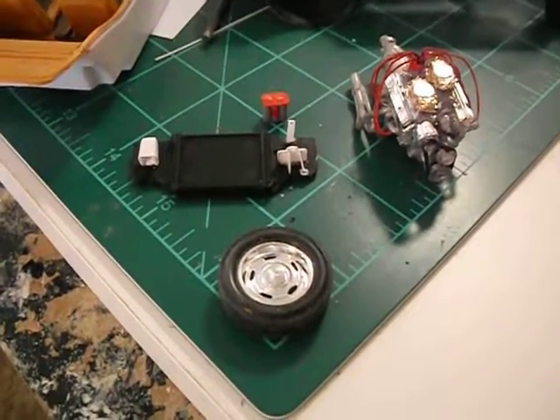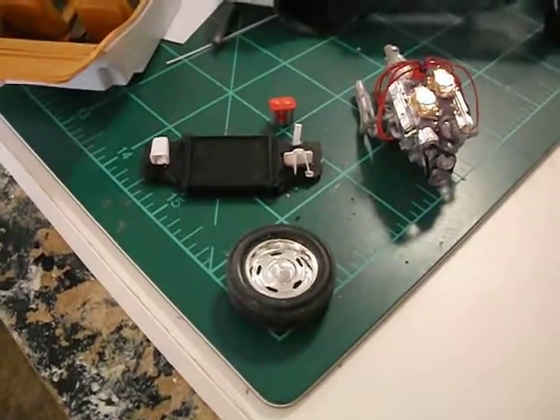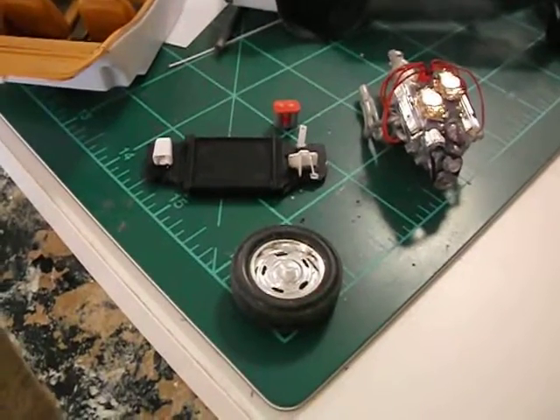Okay, lemon build update. Got the engine done on the Camaro that almost wasn't — wired up.